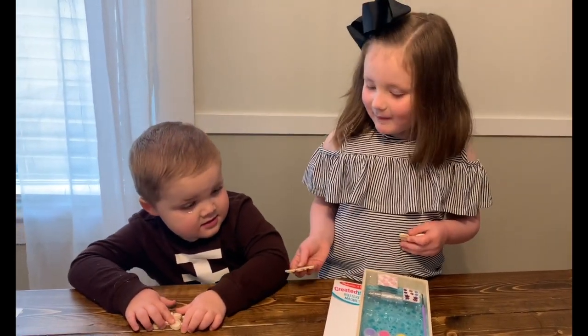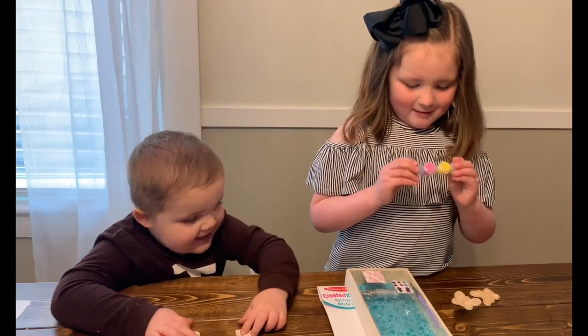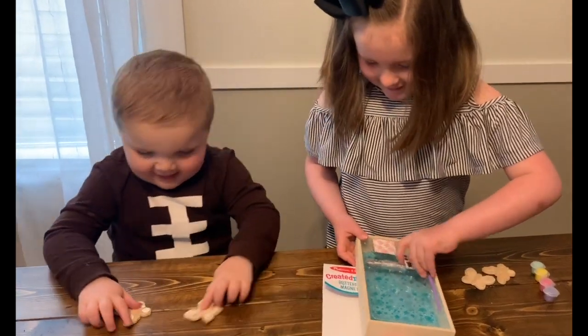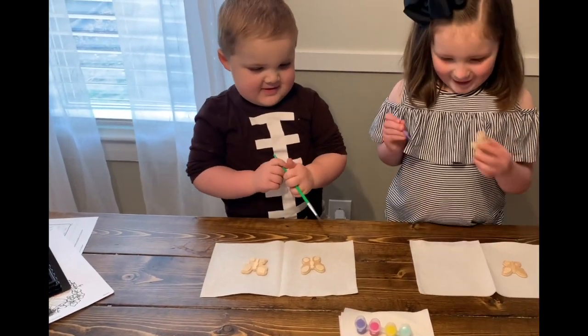There's four magnets — my brother will do two and I will do two. Let's get everything out. My mom's going to cut this first. It's a pencil. A pencil? Yeah. Okay, it's a workout. Here we go, we're going to paint now.